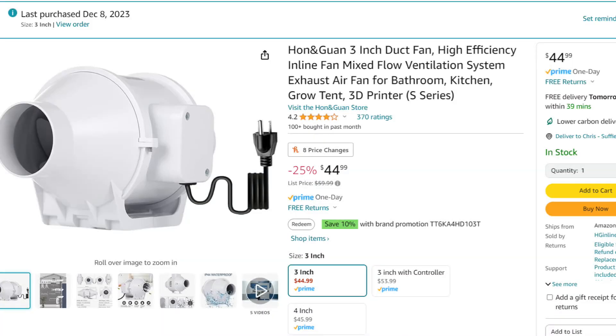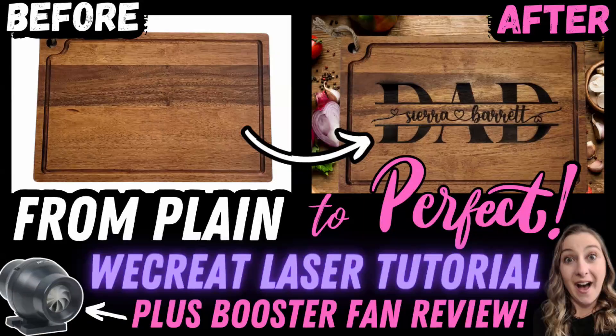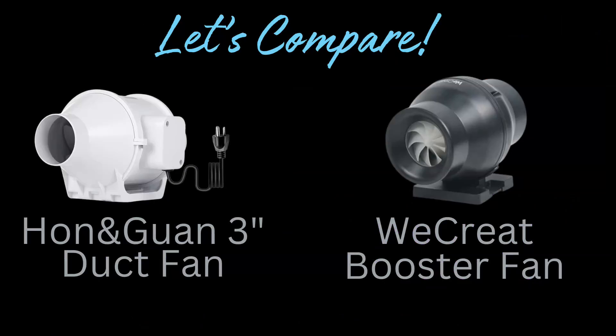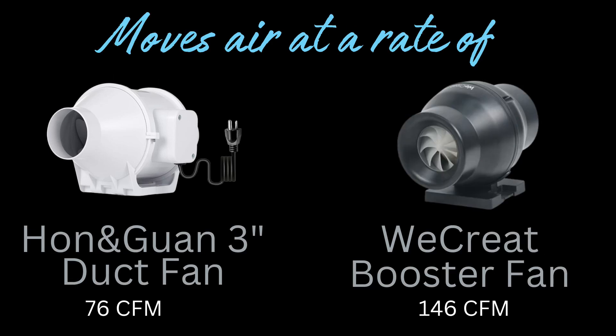I used to use a cheaper fan from Amazon, but since upgrading to the We Create booster fan, I've noticed a huge difference. I actually have another video on my YouTube channel where I review that booster fan and show how it compares to my old setup. It's got way more power, which clears out those toxic fumes faster.